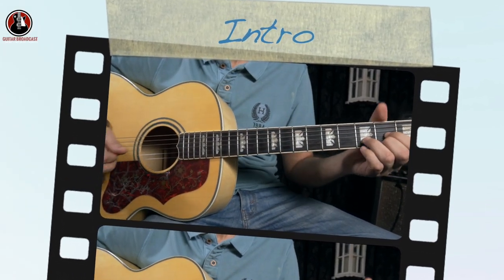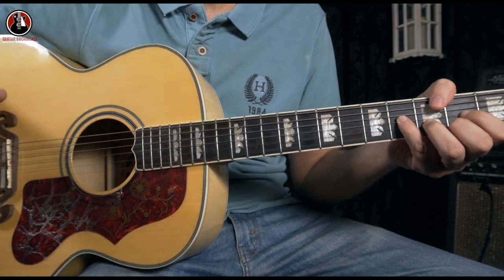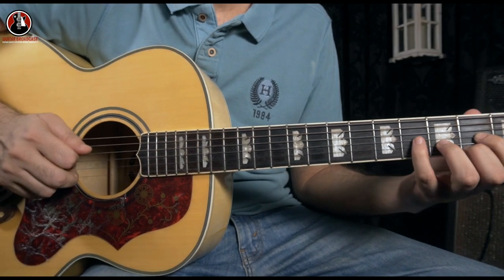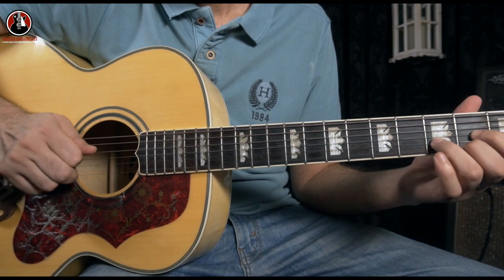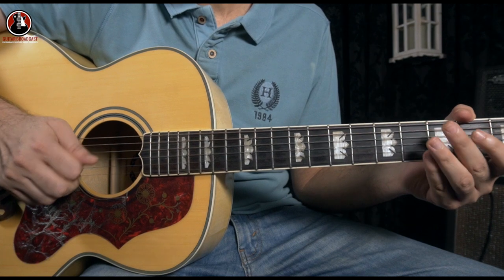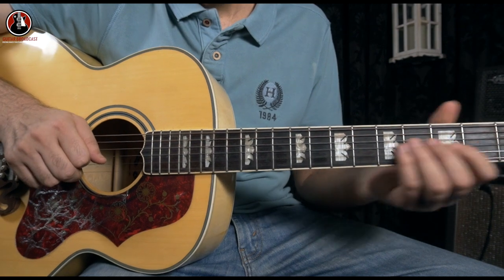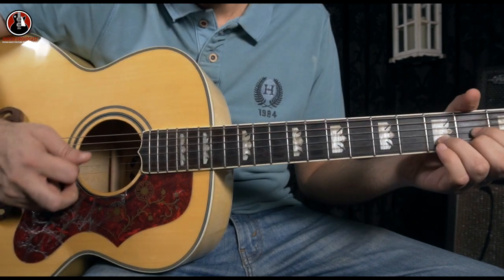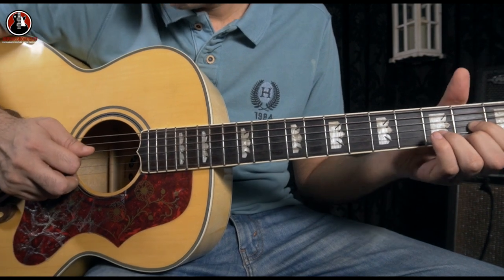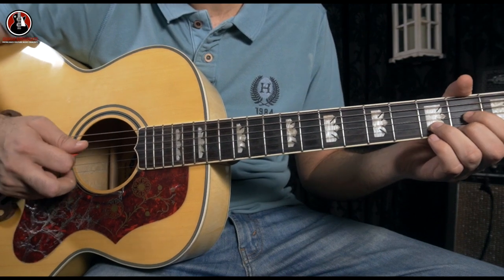Let's start with the intro part. The intro part starts with a D major chord, but we're going to have some hammer-ons and we have to do hybrid picking. I'm using the plectrum and then I'm using the middle finger - picking with the plectrum and also using the middle finger for picking the string. We have this D major chord, and the first thing we're going to pick is the D open string, along with the G string.